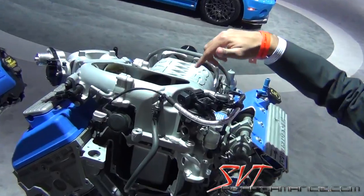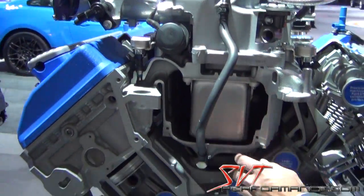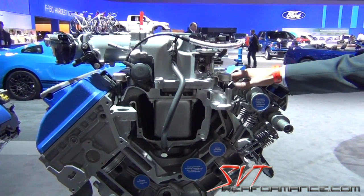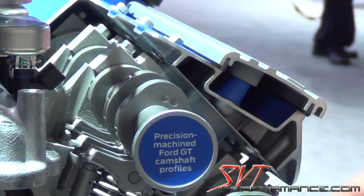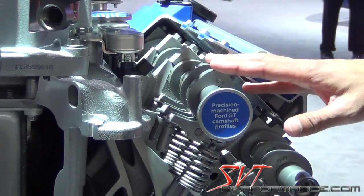Going down from the supercharger, we've got a new charge air cooler that's larger and more efficient. We've got new 55-pound injectors, and going over to the intake and the cams, we've got Ford GT duration and lift camshaft profiles.